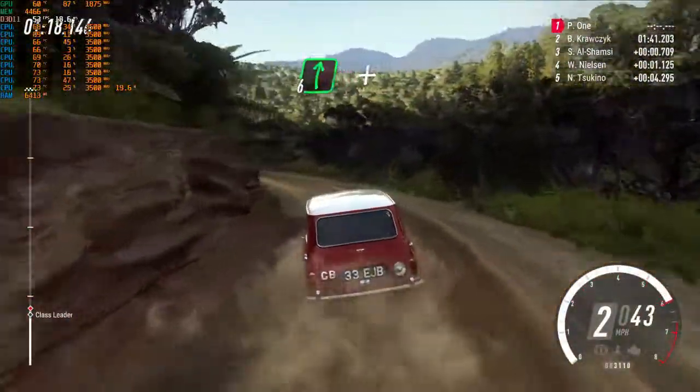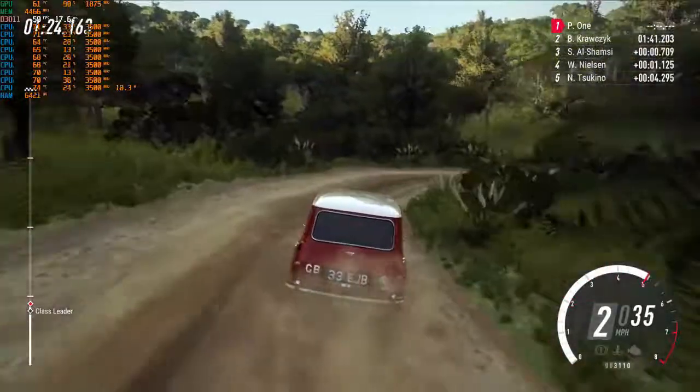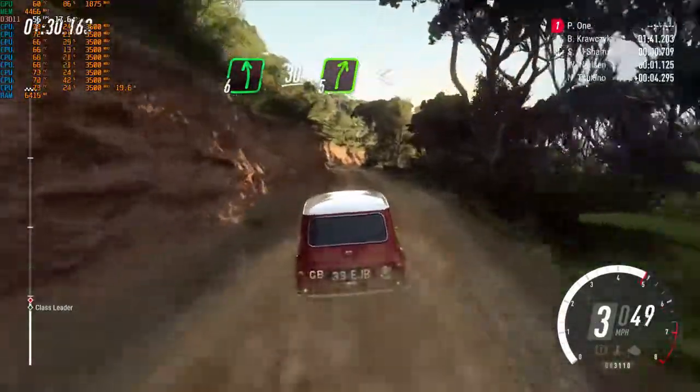To six right, and keep left into one right long. Opens. Into five left. Thirty, five right long, opens of a crest.